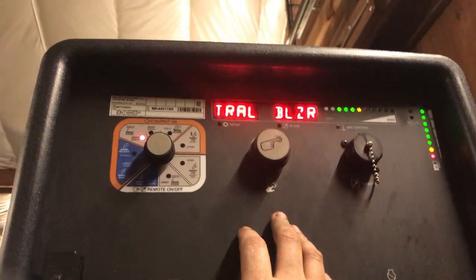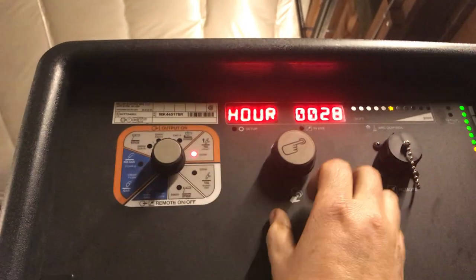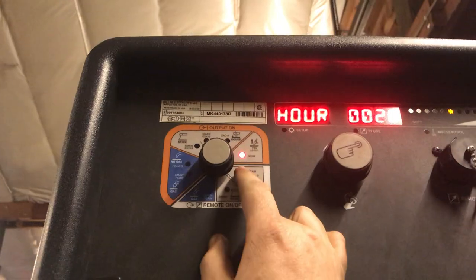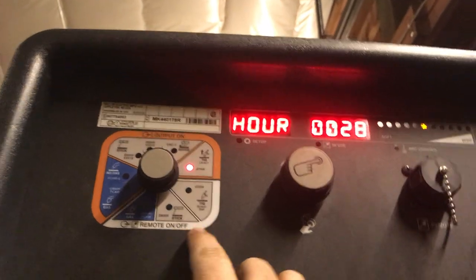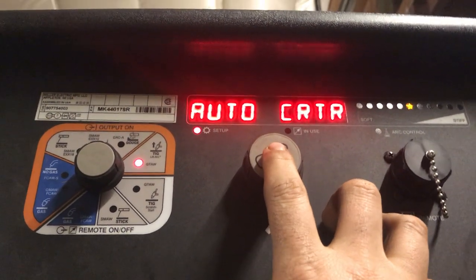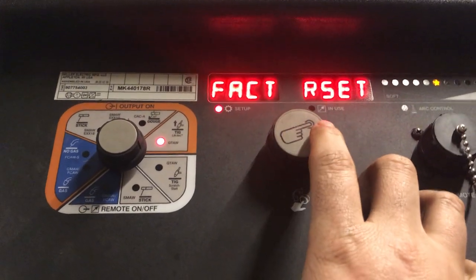The older ones had different settings on the switch for lift arc and whatnot. On the newer one, you go over to the TIG setting, press and hold for five seconds, and right there auto crater pops up and you can turn it on or off. It has all sorts of other different options in there as well.